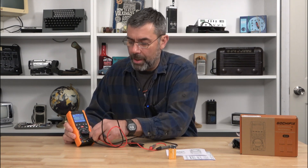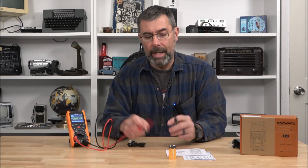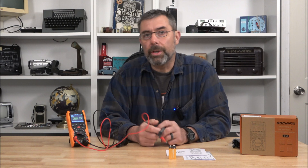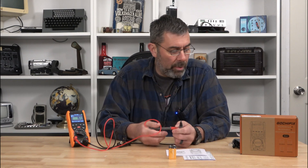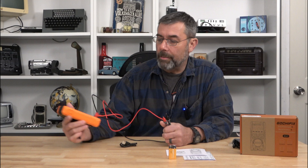For amperage, you switch the input and put it in line with a circuit — the voltage goes through it and back to the circuit so you can determine how much amperage that unit is drawing. In the automotive industry we use that extensively for figuring out if something has what we call a key-off draw. This tool would be awesome for that.